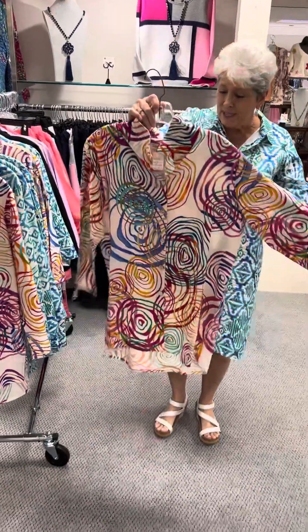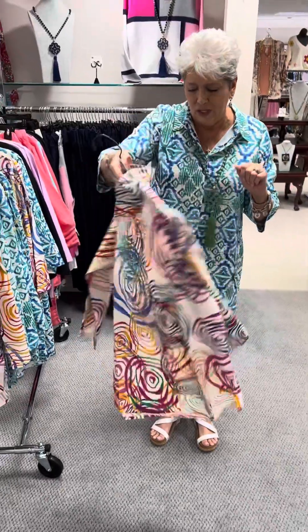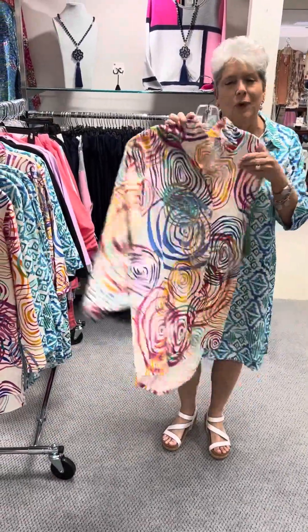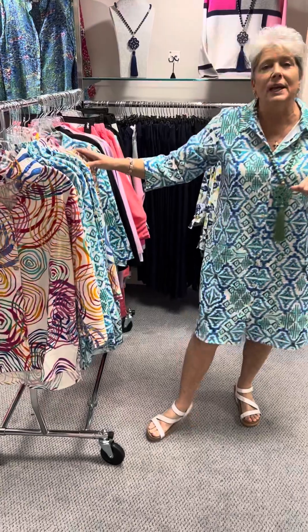Here is the same style but in a different print — swirls of color, all beautiful colors here. Same style, still with the wire in the collar and the inverted pleat with the buttons in the back, tunic length at $130. In that print I have a medium, too large, and an extra large.